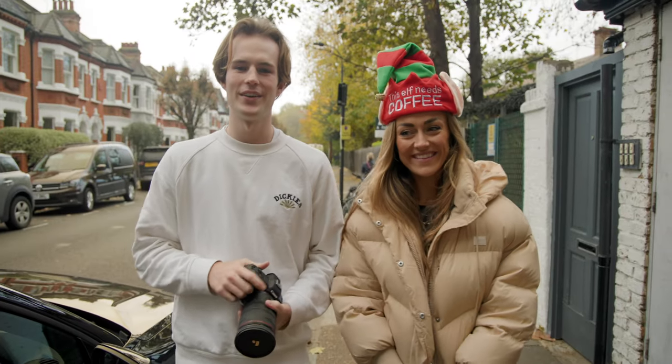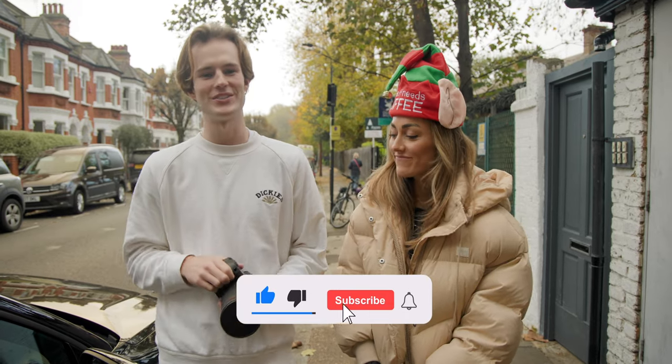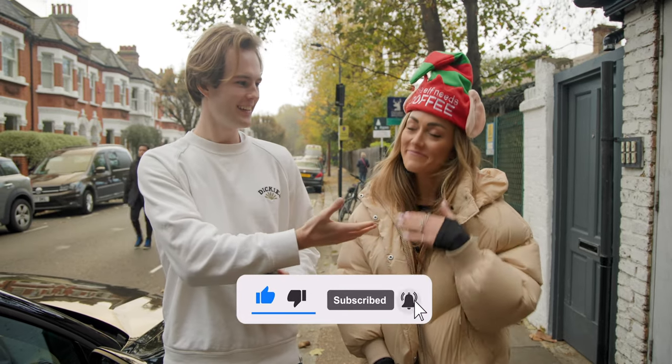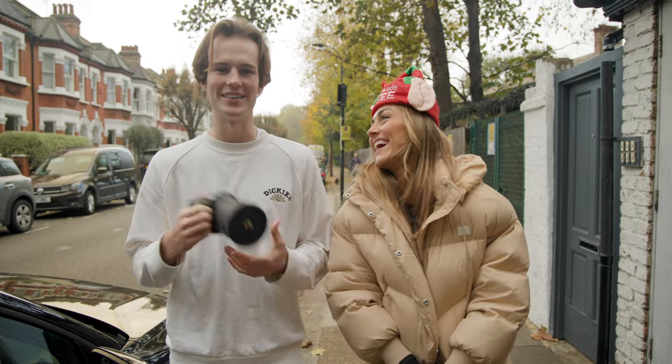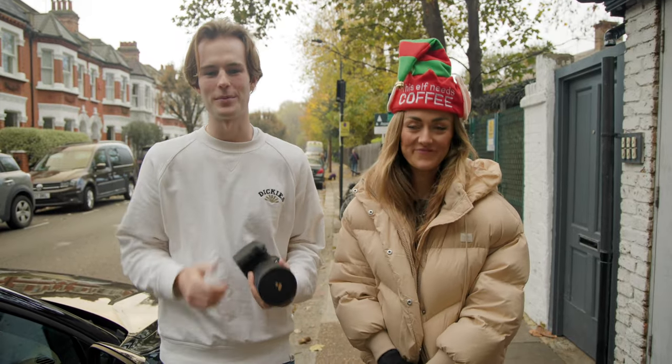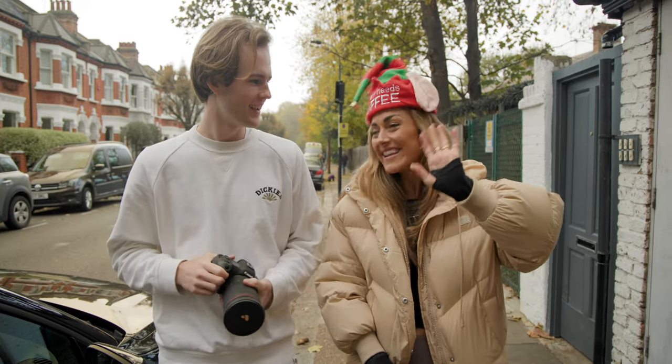Alright guys, so that wraps today's video. I hope you enjoyed my process on how to film short-form vertical content. Thank you very much to Zalila — you're welcome, I've loved it. You've been amazing, Henry, as always. I've linked all of her Instagrams and Outpro and everything down in the description. See you in the next video — bye guys!